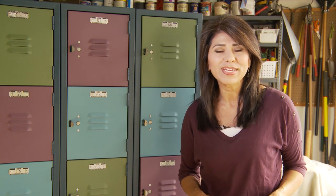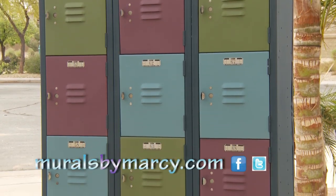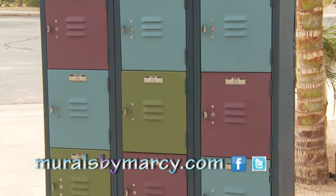I hope you enjoyed this video and were inspired to take on a project of your own. Be sure to check out my other video tutorials at Murals by Marci on Facebook and muralsbymarci.com. Thanks for watching.